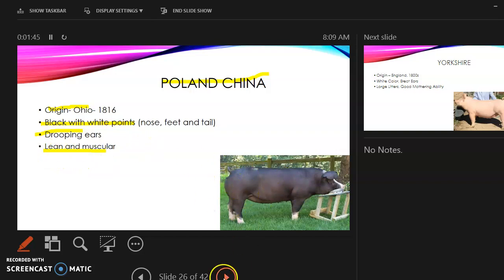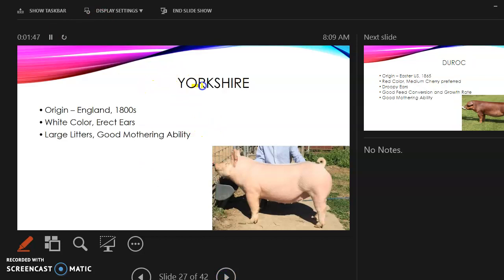The Yorkshire — you might confuse it with the American Landrace, but here's the difference: its origin is England, it is white in color, and it has erect ears, meaning they stand up rather than drooping down like the American Landrace.